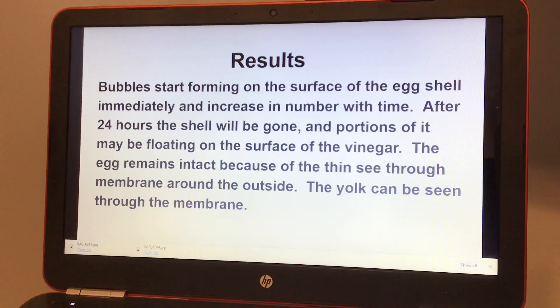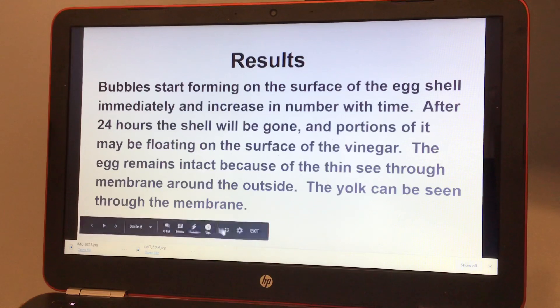The egg remains intact because of the thin see-through membrane around the outside. The yolk can be seen through the membrane.